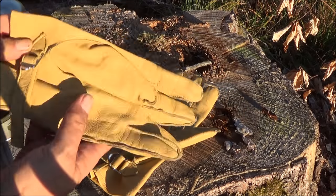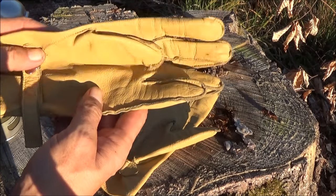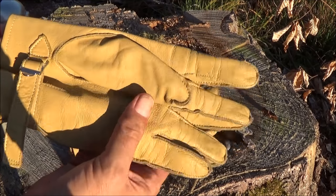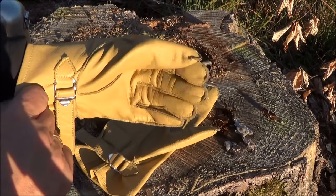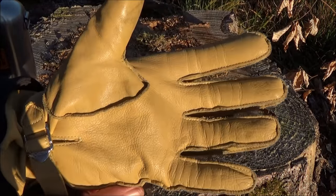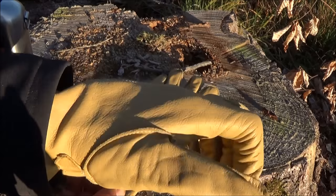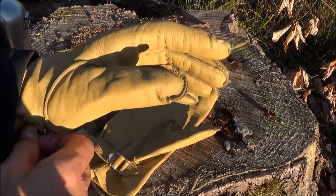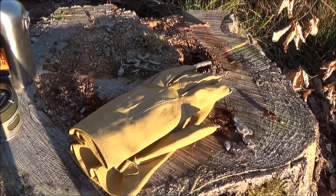Was mir super gut gefällt, das sind diese Retro-Paratrooper-Lederhandschuhe. Die gibt es in Militär-Stores und im Internet – das ist quasi der Fallschirmspringer-Handschuh der US-Armee aus dem Zweiten Weltkrieg. Die sind vom Leder her butterweich, lassen sich gut fixieren und haben einen super guten Grip. Als Arbeitshandschuh perfekt, wirklich haltbar und sie sitzen super. Eine echte Empfehlung – wenn man Handschuhe sucht, legt euch die zu.